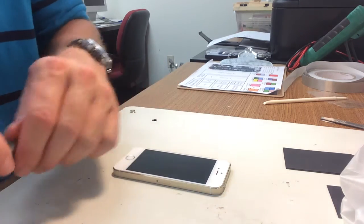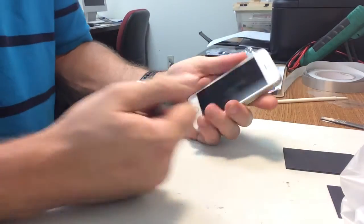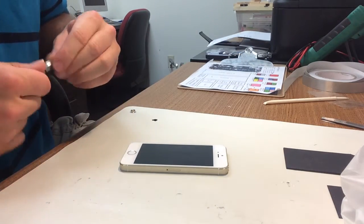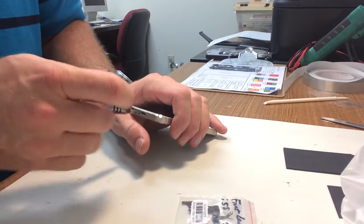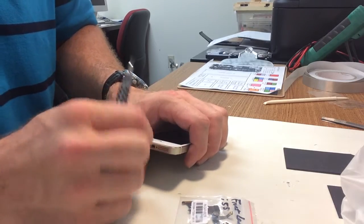I'm making this video on the replacement of the front-facing camera, the selfie cam on this iPhone 5S. It's actually a warranty job, but the camera failed right after putting the new screen in. It's kind of common, happens every now and then, so we're just going to put another one in at no charge and show you how to do that here.